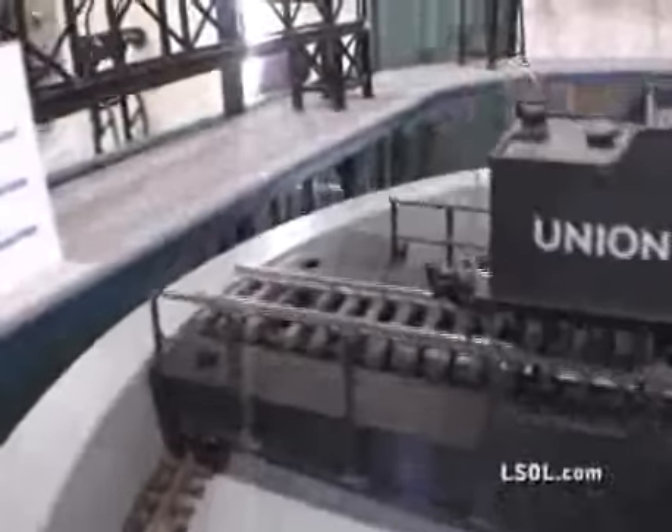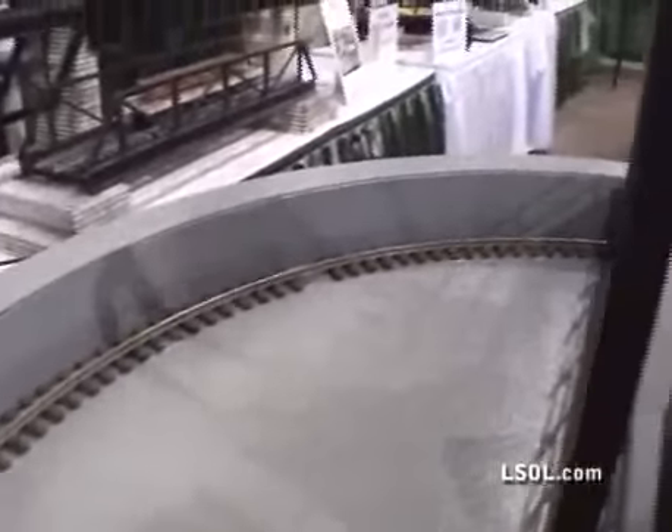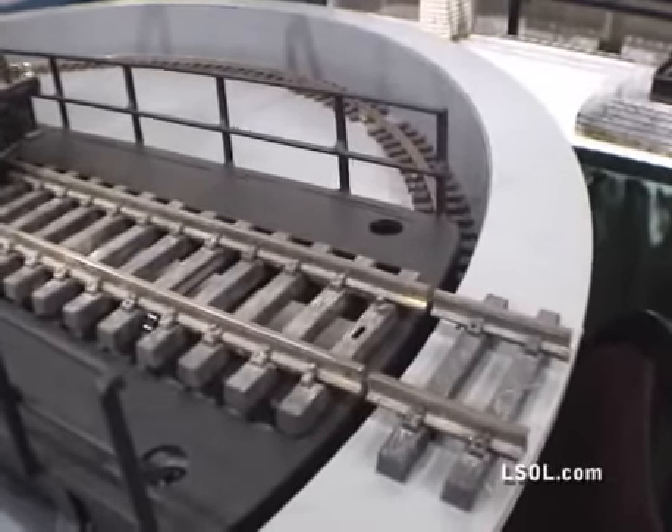We're running this on 9 volts here, and the reason is that 9 volts is more prototypical. At this speed you can pretty much just line it right up — really easy.